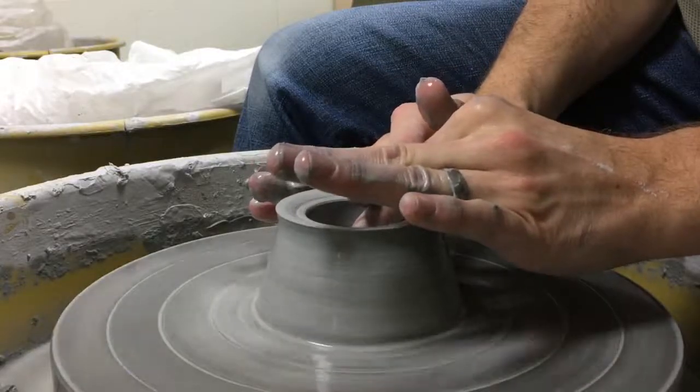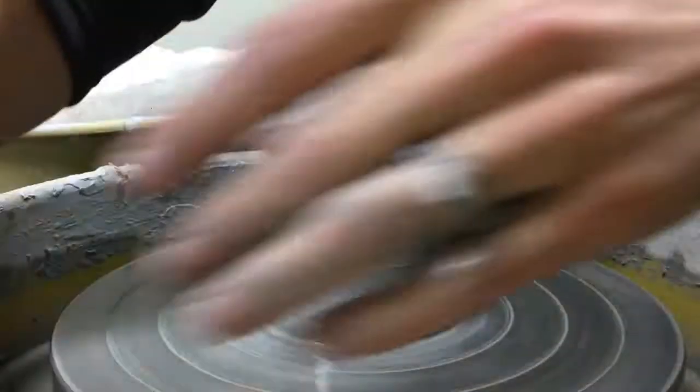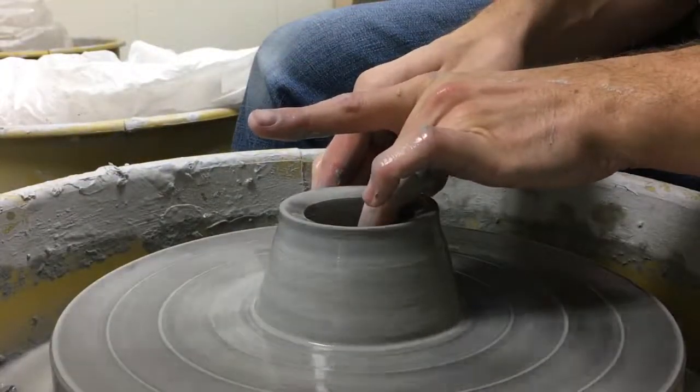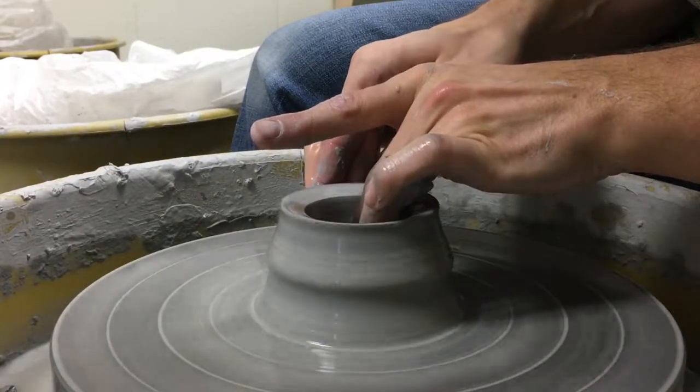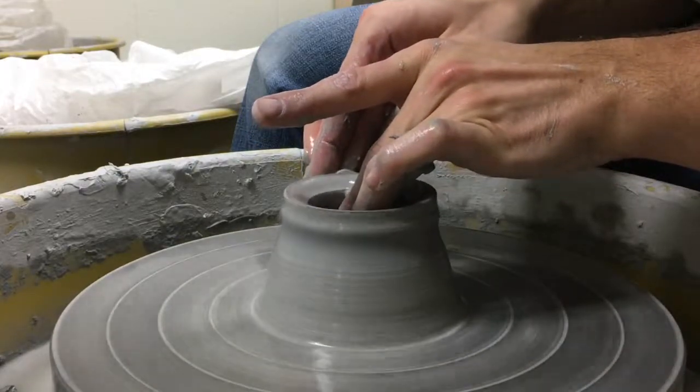As you go, you want to compress the top — keep that top edge looking nice. I'm going to make a mug that has a little bit wider base and then comes in to a bit of a smaller shape at the opening on the top.